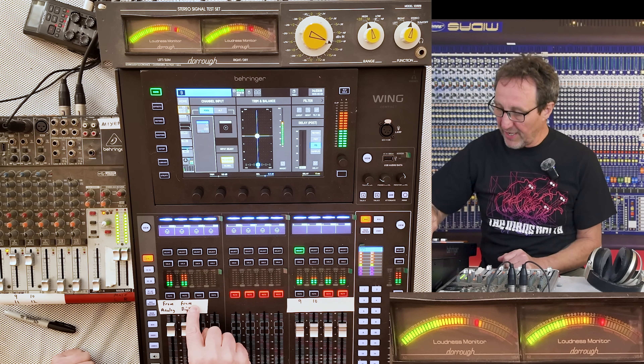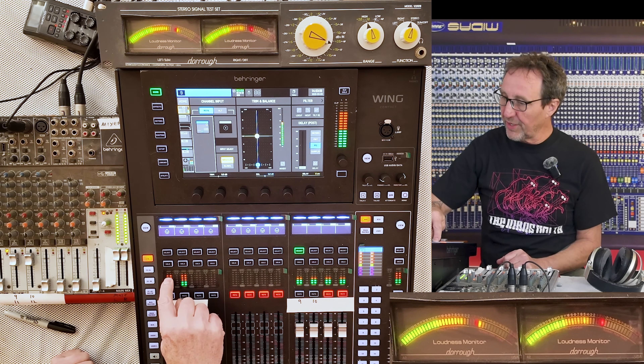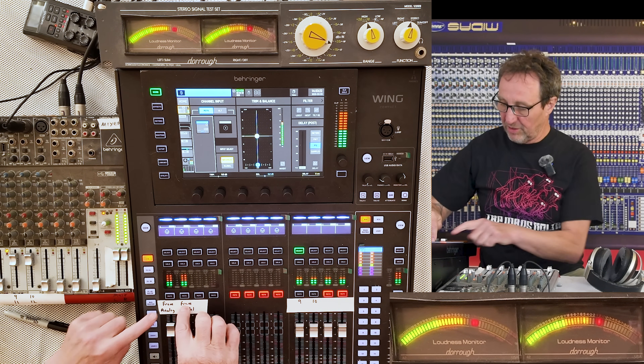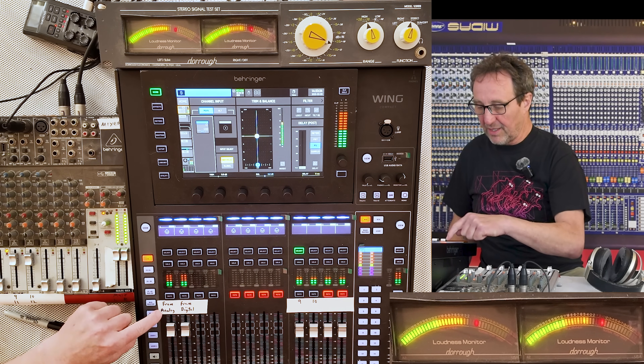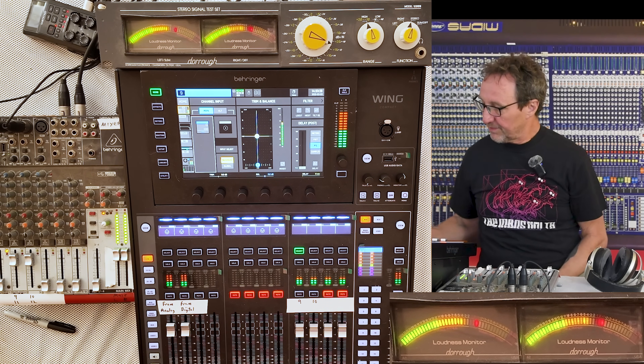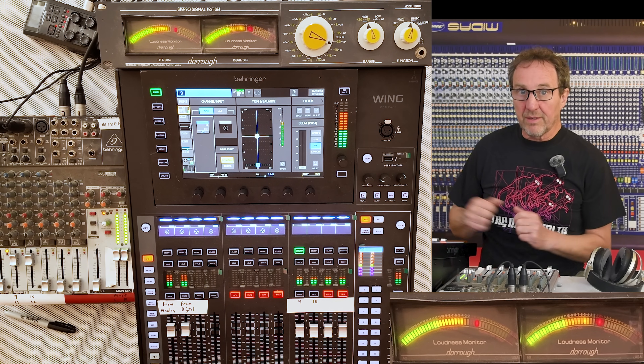I've got the output of the digital coming back into a channel here so we can see it returning, and we can also look at it on the durometer. I've got the output of the analog coming back into these two channels as additional metering reference points. Everything does exactly like it should.